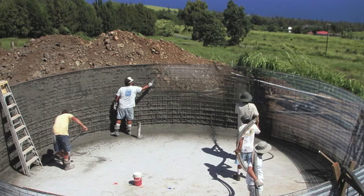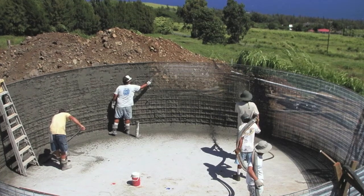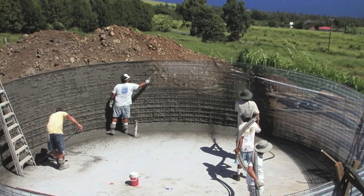Mortar is applied to both sides of the armature. The final thickness of the walls is about one and a half to two inches.